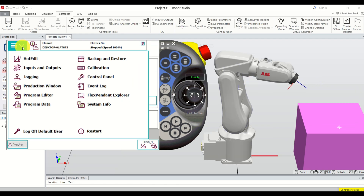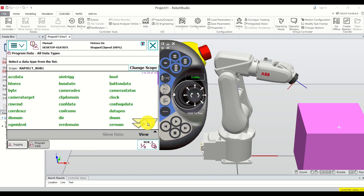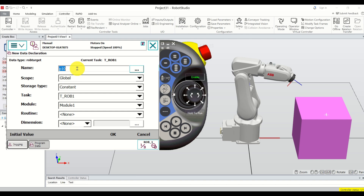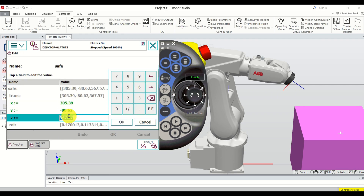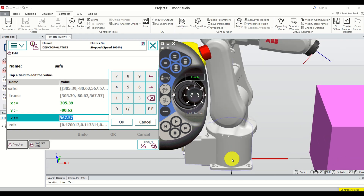To memorize this point, click here, click on Program Data, then click View, All Data Types, and find the robtarget data type. Robtarget is used to memorize points. Double-click to get the menu that enables you to define and memorize points. Click New, call this point 'safe,' and click OK. This point is now automatically memorized — double-clicking it shows the x, y, z coordinates.